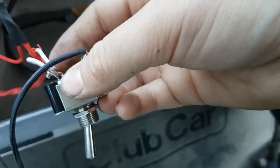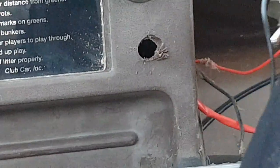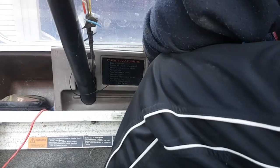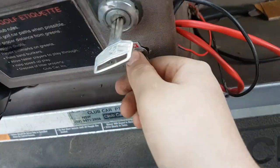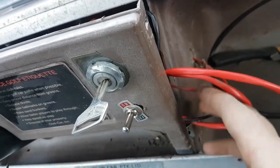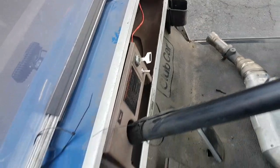I finally got it in and it's down there pretty good, not really moving that much now. You just got to tuck in all these wires, click it back in — and this golf cart is very hard. And you're done, that's how you install a switch to your golf cart.